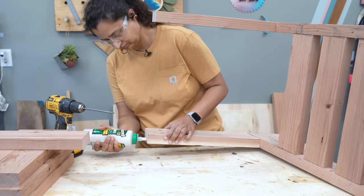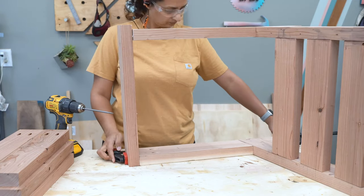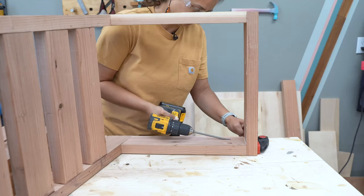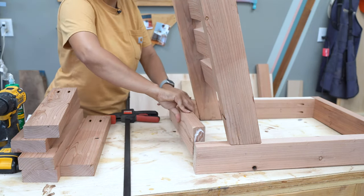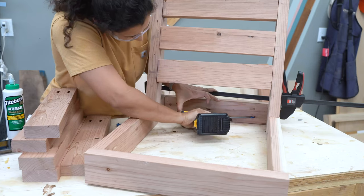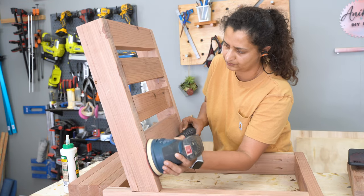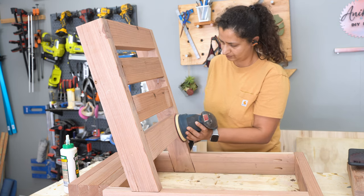With the pocket holes in place, I went ahead and attached the front apron. Clamps are your best friend in this case because they will keep the boards aligned exactly where you need them to be. I also added the back apron using pocket hole screws. All of these pocket holes are going to be inside and under the seat slats, so I don't have to worry about them being visible. I also gave it a light sanding to remove any glue residue and get it ready for stain.